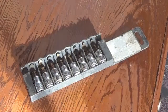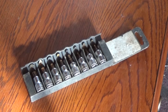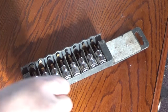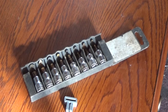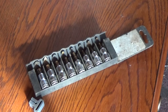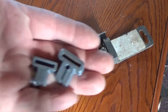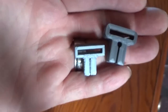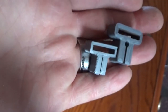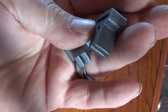Hello YouTube. That little clip you just saw was my 3D printer printing out a part. This is what that part looked like — actually a half inch drive one. So this is what we were printing out. These are little socket holders to go on rails.